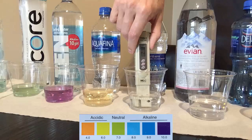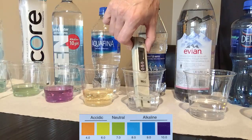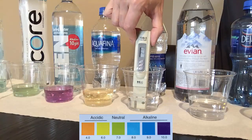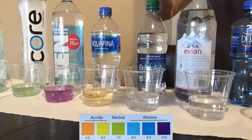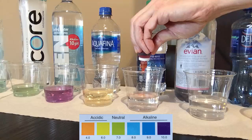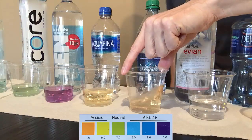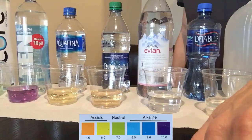Dasani is a product of Coca-Cola, and this water also went through reverse osmosis, but then they added some minerals back for better taste. With a TDS of 21, this water looks even more orange than Aquafina — so definitely acidic at about 4 pH.